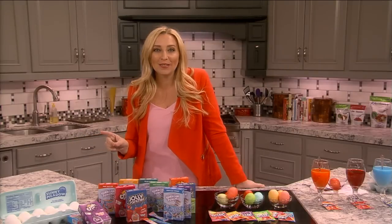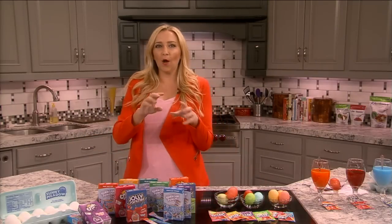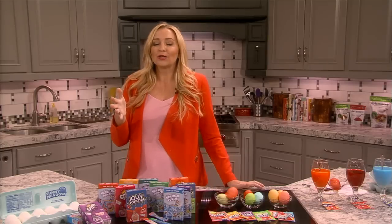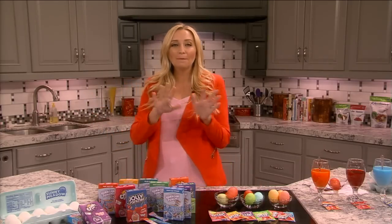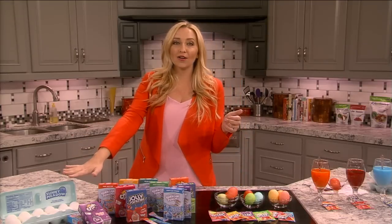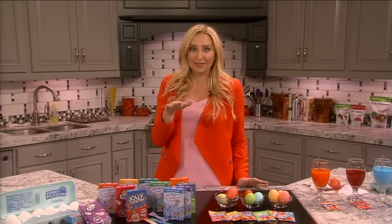The other thing I want to talk about is making sure you boil your eggs the right way. Have you ever opened up your egg and it's gray inside? It's really ugly and kind of tastes sulfuric. If you over-boil your eggs, that's what happens. So here's the best, quickest, and easiest way: take your entire carton of eggs, lay them on the bottom of your pan, and fill the water about an inch above the eggs.